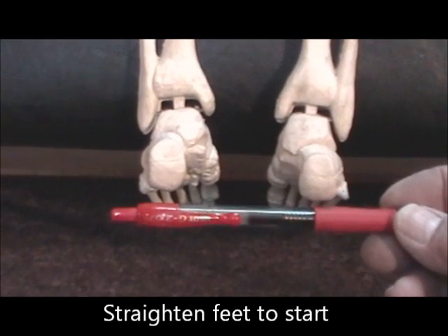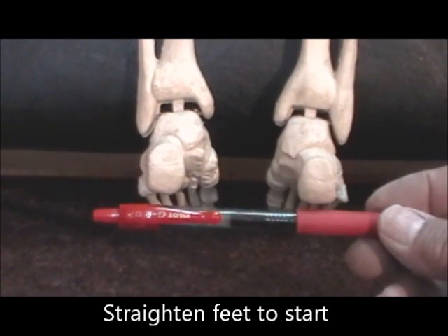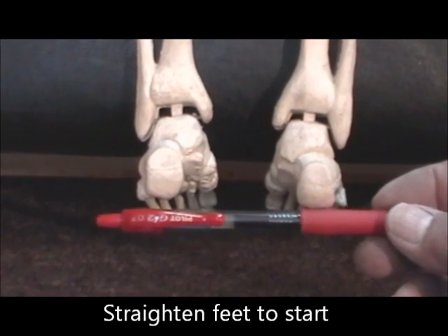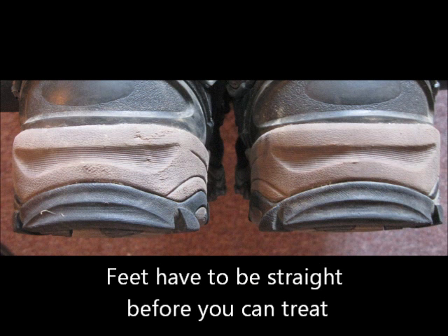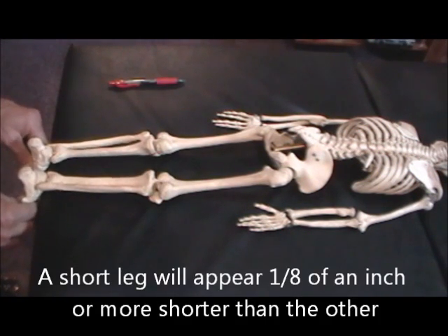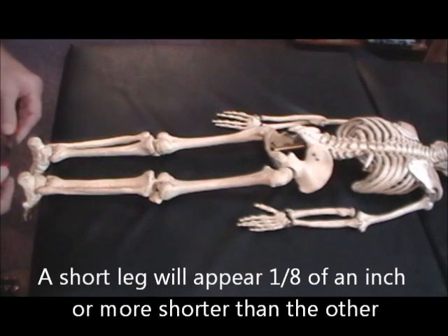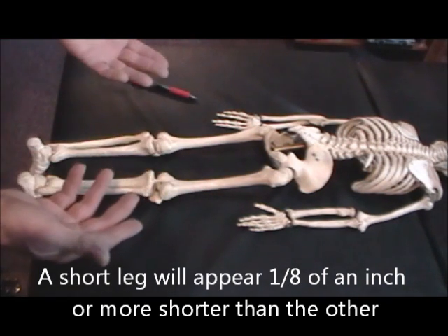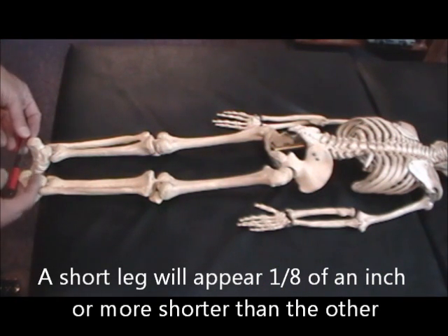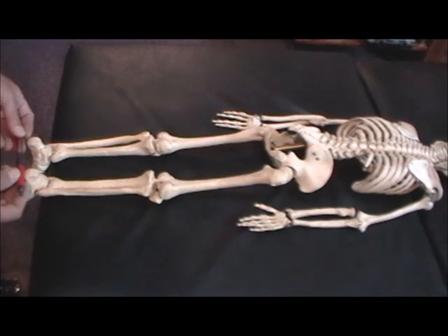Before you do anything, before you do any of your Hoi Chi work, you have to start by making the heels straight — straight across. To do this, when you first have your patient laying on the table, you take a look at the heels. If the heels are straight, then you're ready to proceed with the treatment. If you lay the patient down and the right leg is short compared to the left...